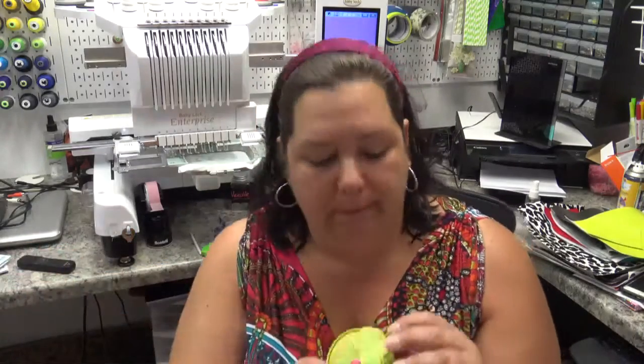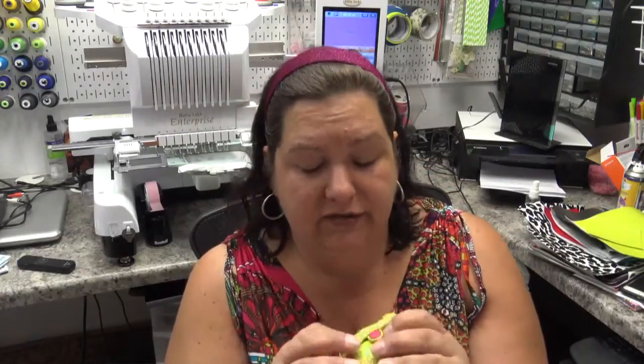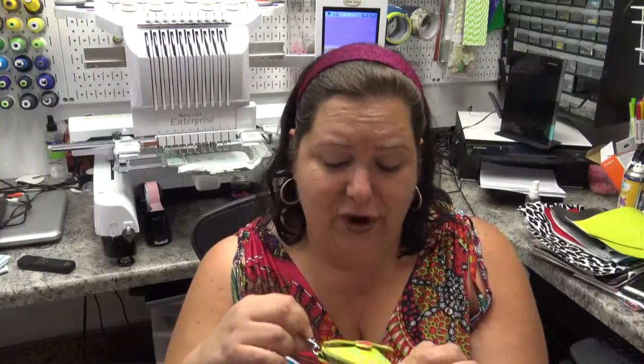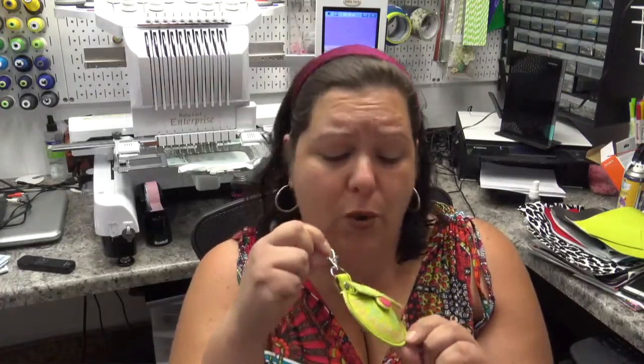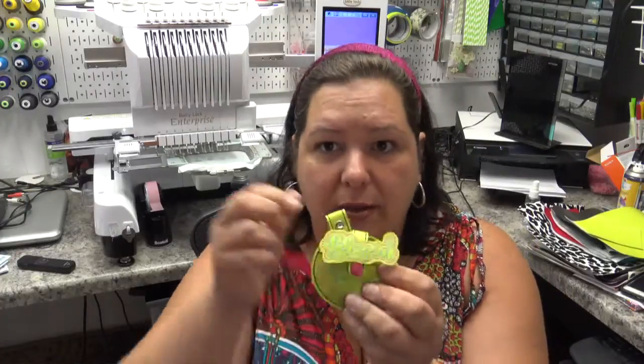Hi everyone, it's Katherine from Buglina Embroidery Designs here. Today I want to show you how to make the Blessed Beyond Measure measuring tape holder. It is very easy to make, it's lots of fun, and it'll make a great gift for almost anyone — whether they sew, embroider, quilt, or just anyone in general, because who doesn't need a tape measure.